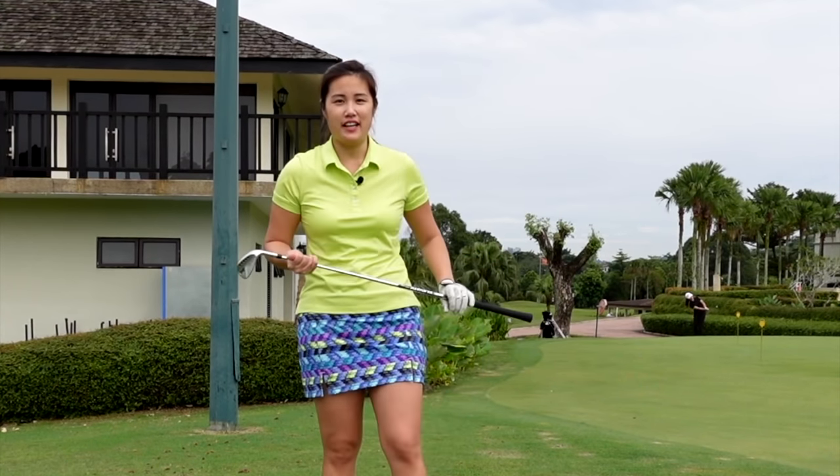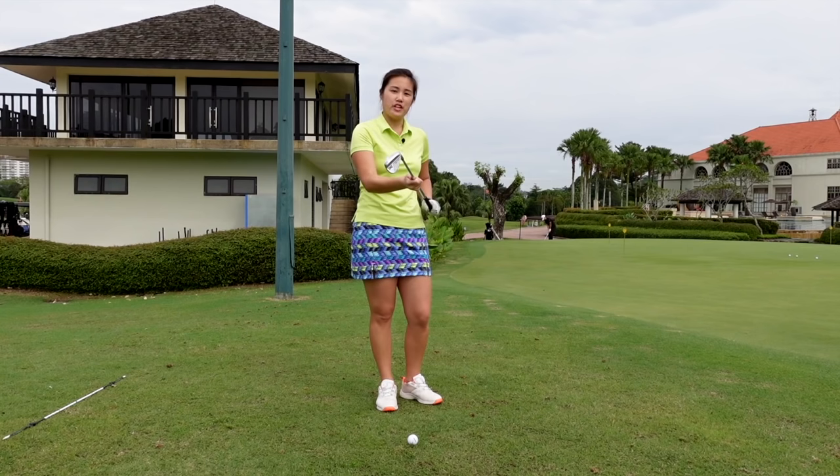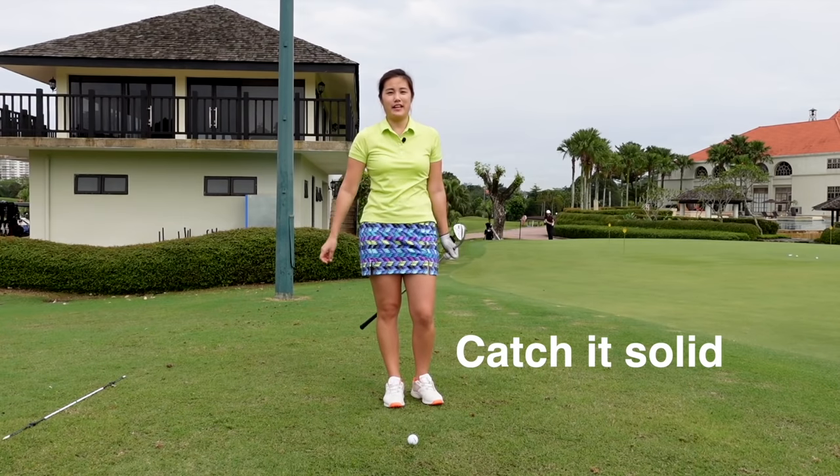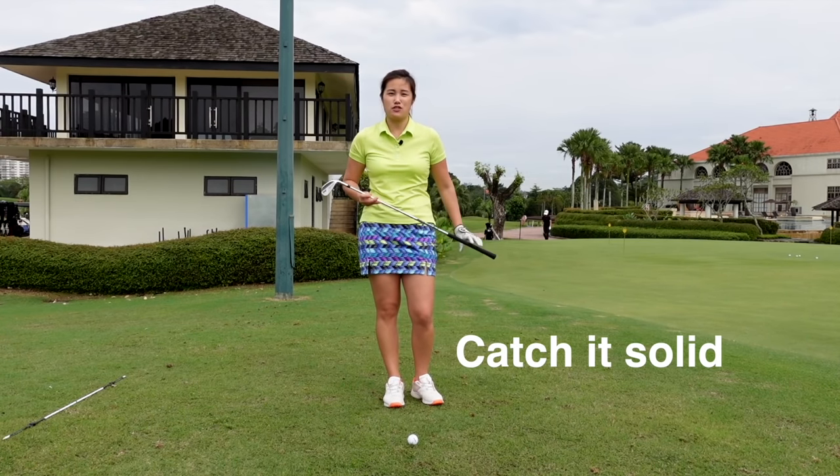Hi everyone, welcome back to Golfer Michelle. I'm by the chipping ring today. I have a 54-degree wedge in my hand. It's really important that we catch the ball solid for chipping. That's the number one rule — we must hit it solid.